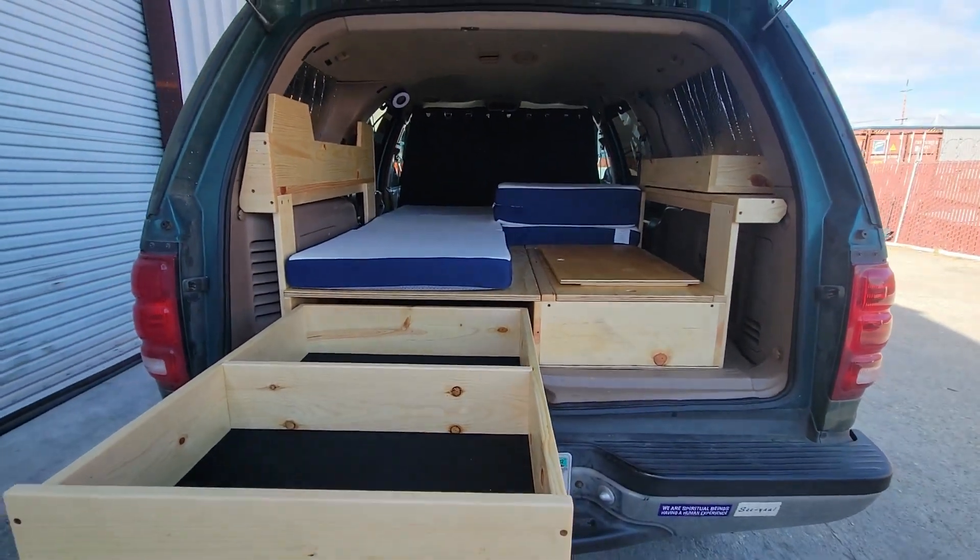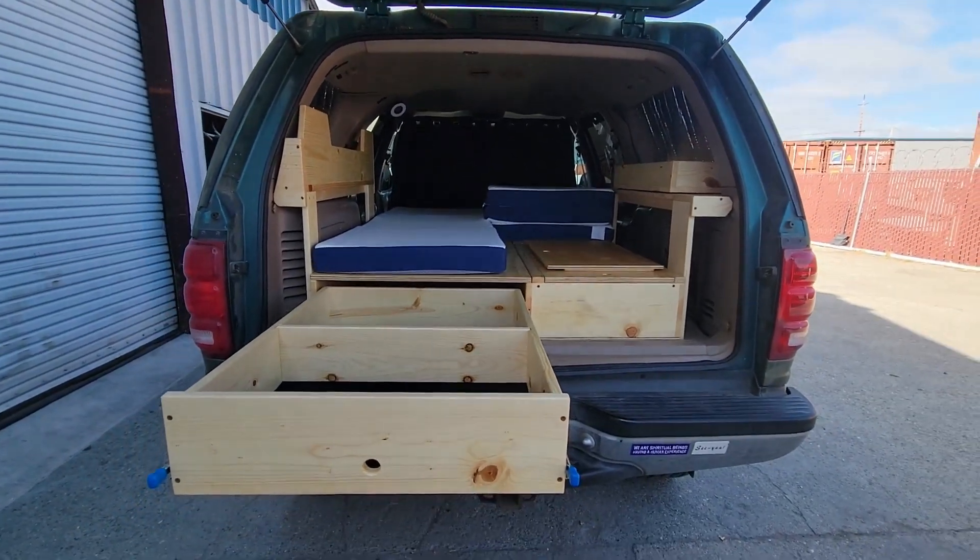That concludes today's tour of this 1997 Ford Expedition Level 3 camper build. With the combination of overland exterior upgrades and the Level 3 comfortable camper on the inside, this rig could potentially become a very effective overlander capable of taking you to some remote places for some of the best possible camping experiences. Thank you so much for watching — until next time, take care and have a wonderful day.